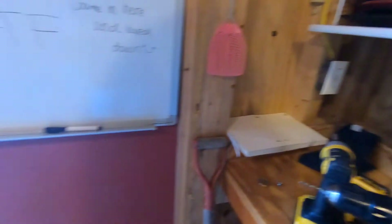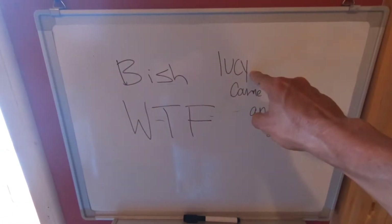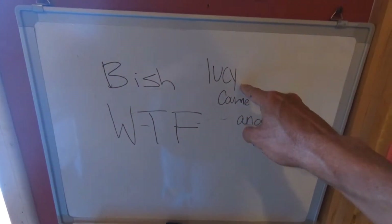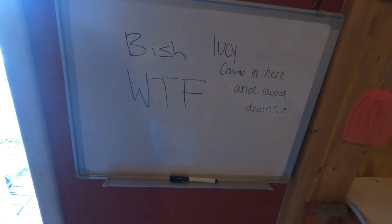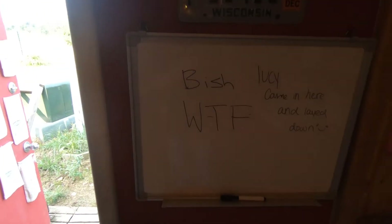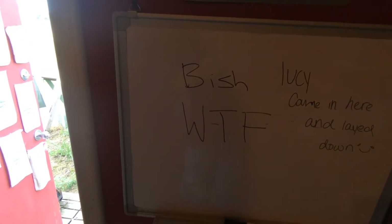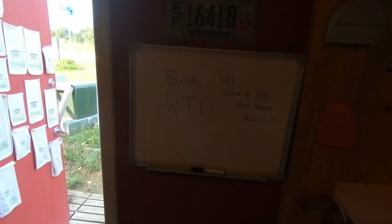All I'm gonna do is draw my rectangle on the door right here. This is our rescue dog, Lucy. My daughter wrote this — I have no idea. Lucy came in here and laid down. She wanted the dog to like her when we first got the dog. The dog really likes her now, but the dog was kind of wary of people when we first got it. And this is a 15-year-old for whatever. I know what WTF stands for, but BISH? No clue.